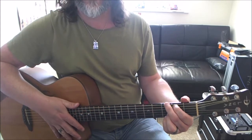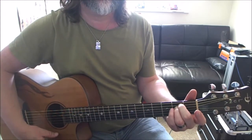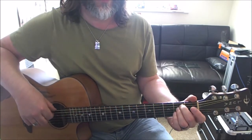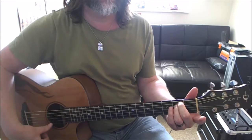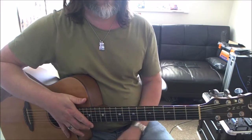Next chord we're going to look at is E minor. What we have here is the second fret on the A and the second fret on the D, and I'm going to hit all six strings.